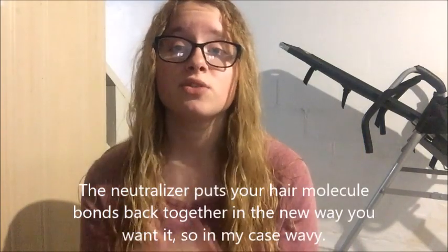The perm solution smelled disgusting — like I cannot describe it. I've never smelled anything like it before. I almost gagged. I can still smell it in my hair right now. She obviously rinsed it out, but you can still kind of smell it because she didn't wash my hair. Then she put the neutralizer in, which smelled pretty good actually, and it kind of canceled out the smell. Then she rinsed it out, and I think she put conditioner in my hair and rinsed it out.